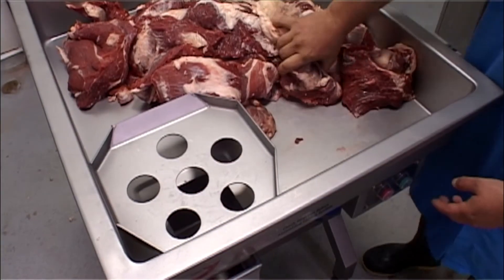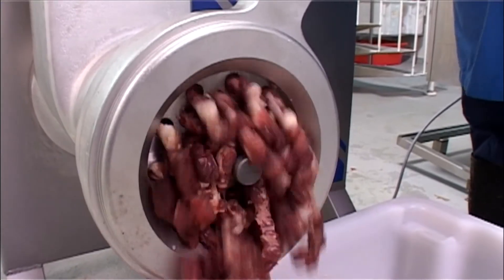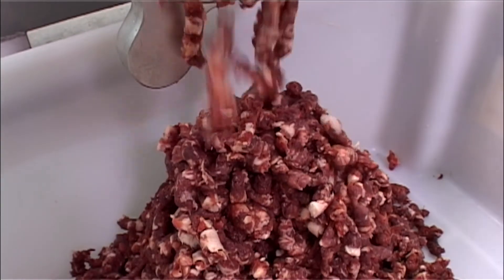They are cleverly designed and capable of providing a cool, efficient mincing action without squashing or pulping the product. And that's what it's all about.